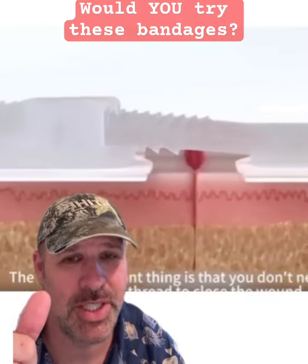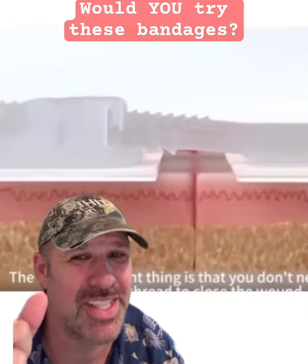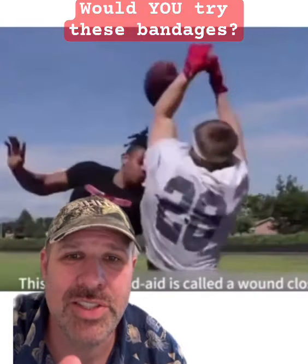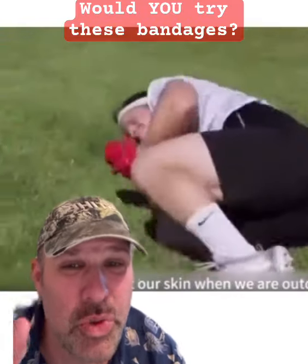Now, this is going to save you a bunch of time because you don't have to go to the hospital and sit there for hours and hours and get stitches, but also tons of money because these are extremely inexpensive.